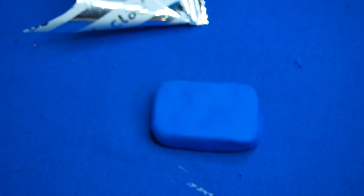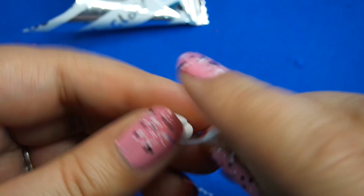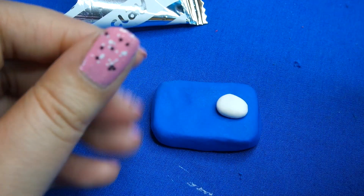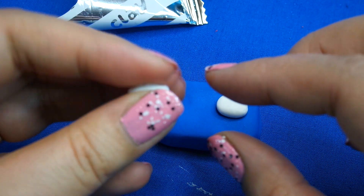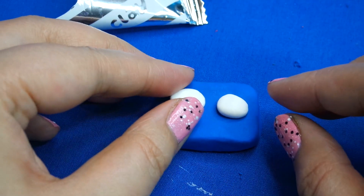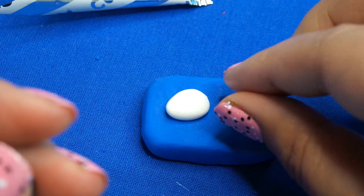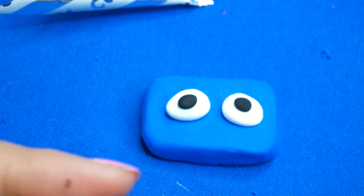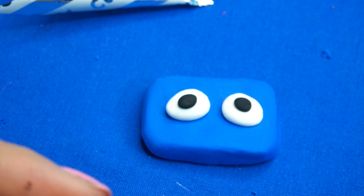I'm going to do two big eyes — look a bit sad looking. I'm going to slant them down a little bit, so let's do two big side eyes. And then he's got a little smile.